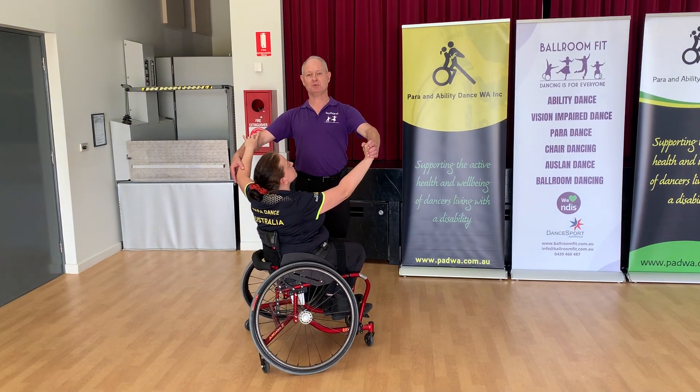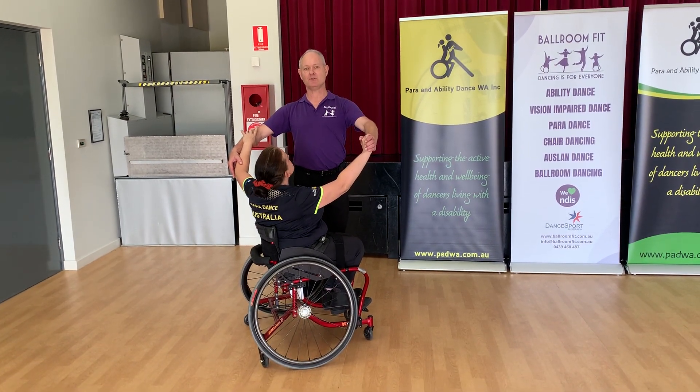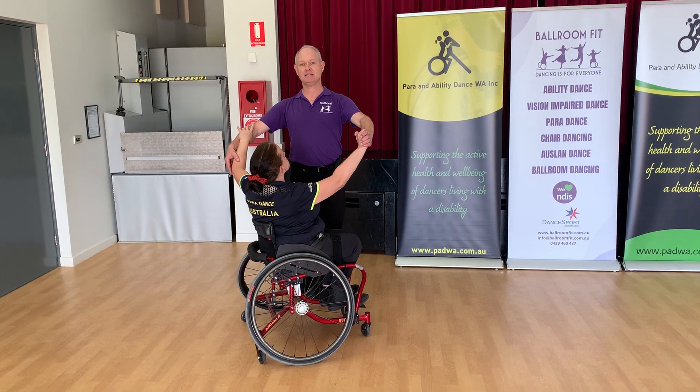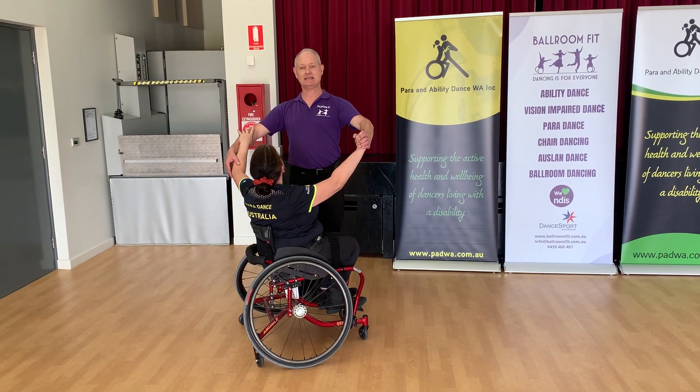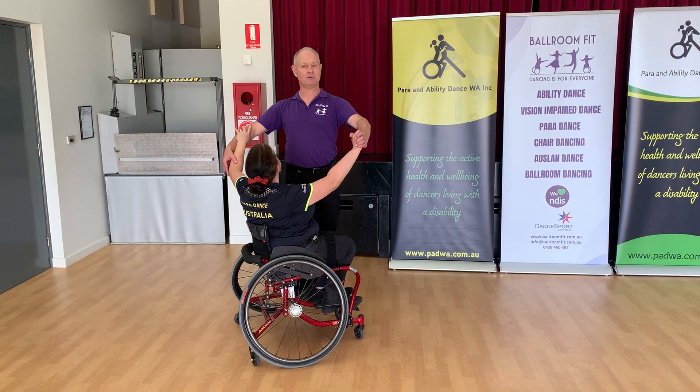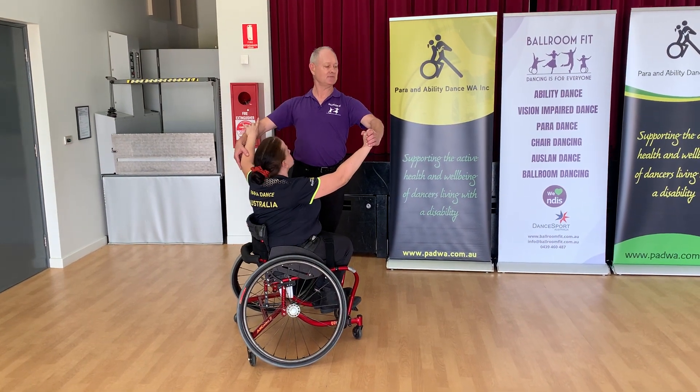Danny's got as much twist in her body as she can, with her chair going forward and her centre facing me. I'm similar — I've got twist through my body, so my centre's facing Danny, but my feet are facing the way we're going to be moving. And we dance forward.